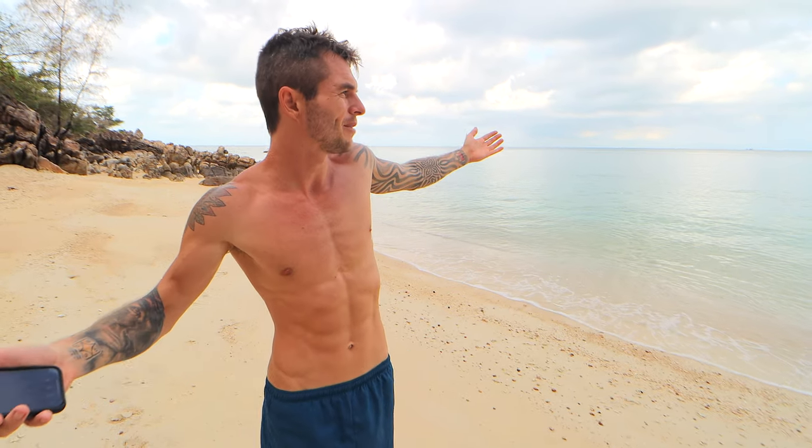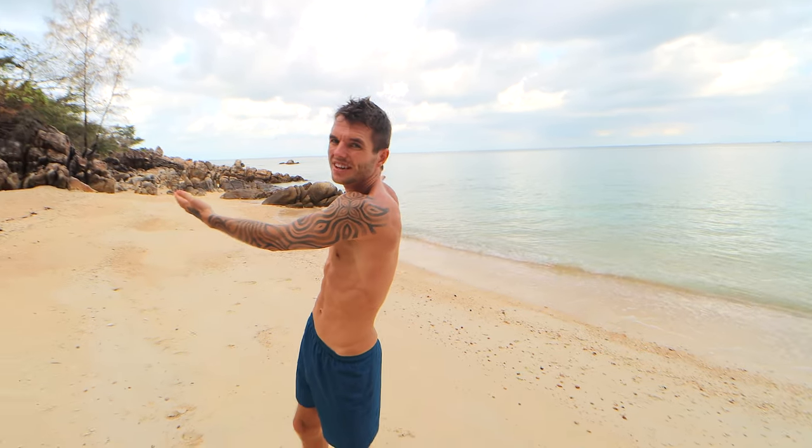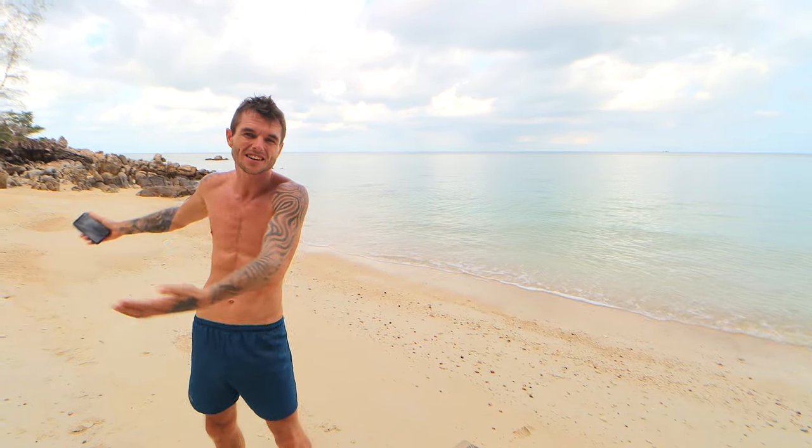Hey, it's Danny from Conscious Calisthenics. With the pandemic and the COVID virus going on, a lot of people are in self-isolation or quarantine and cannot go to the gym. Even here where I live on this amazing tropical island in Thailand, the gyms are closed because of social distancing. So you need to do bodyweight workouts.